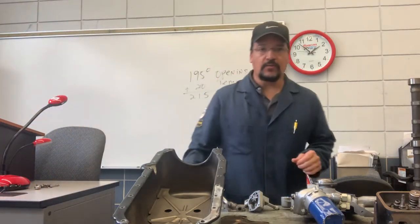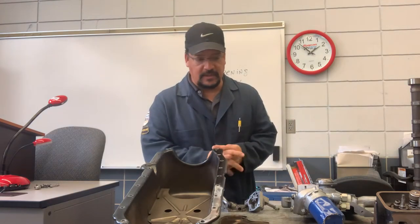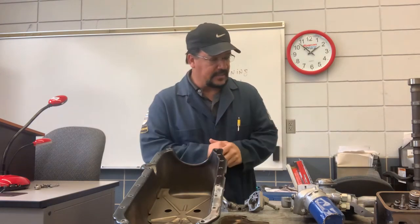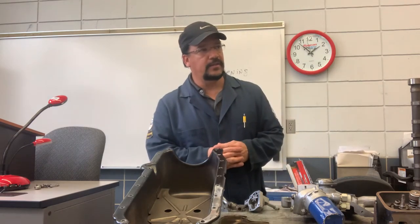Hey guys, in this next video we're looking at some of the parts of the lubrication system on chapter 13, part of the lab. We had a chance to do the oil pressure test on our Saturn that we have over here in the classroom.